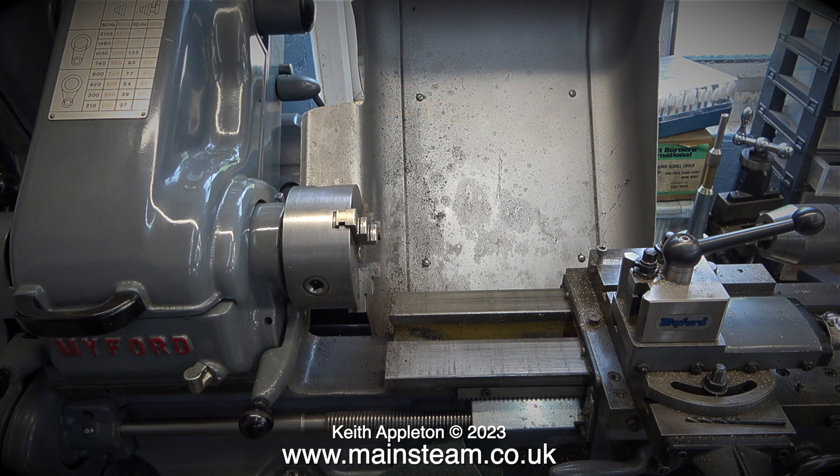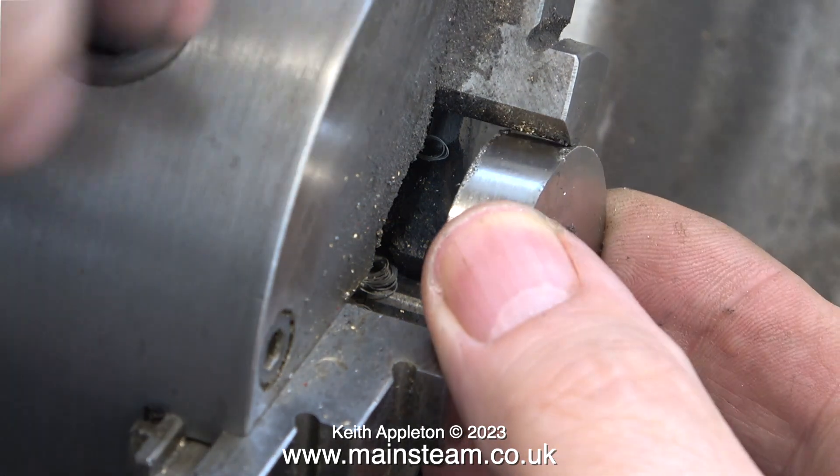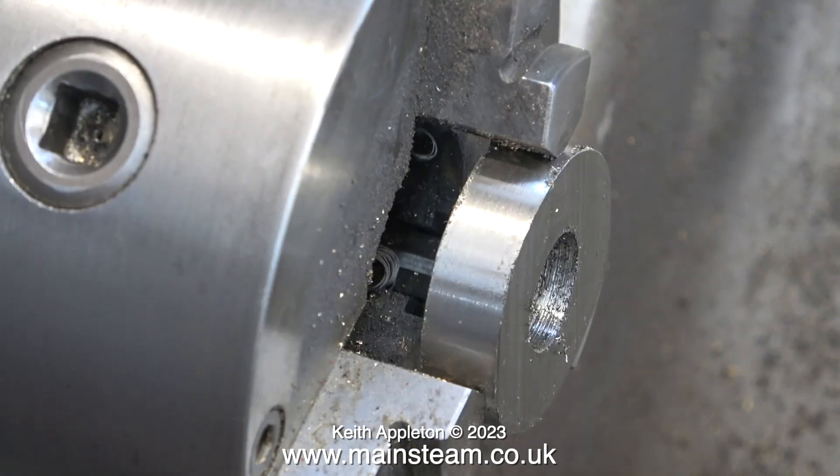I have the three blanks which are rough sawn and need boring to the right size down the center. For the boring operation I'm using my Myford lathe. Why the Myford? Well, it doesn't have any grooves in the chuck jaws — as you can see here, they're perfectly flat — which makes it much easier to hold these stainless steel blanks accurately. Most three-jaw chuck jaws have grooves in them, which are very useful for holding certain things, but in this case flat jaws are the order of the day.